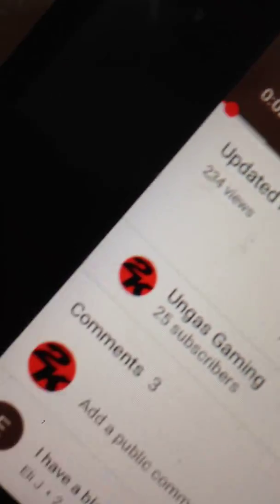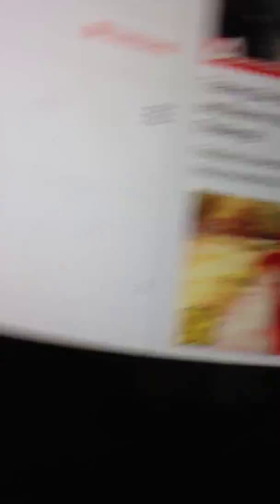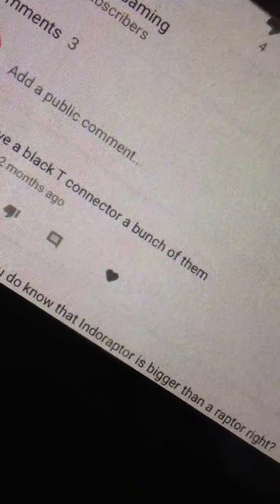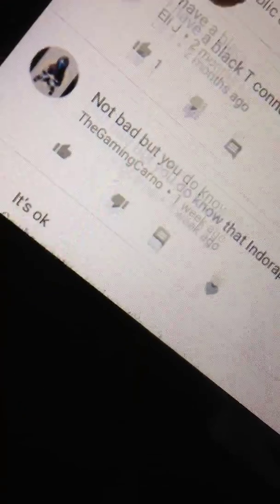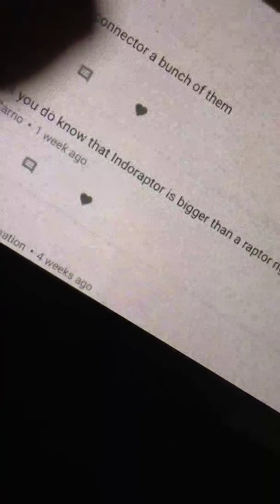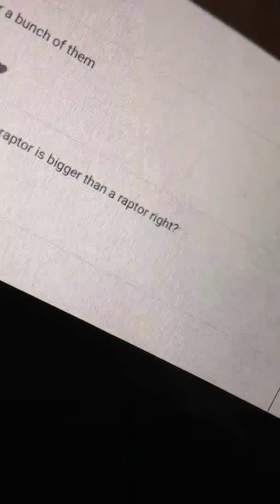Look at that. And we have way more commenters. Shout out to Eli J. And — not bad. But you do know that the Indoraptor is bigger than the Raptor, right? Yes, I do know that. The gaming Carno — I do know that.